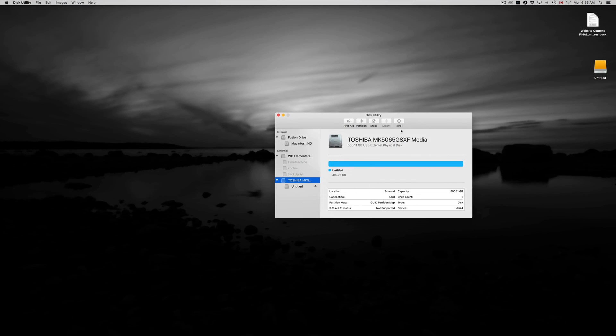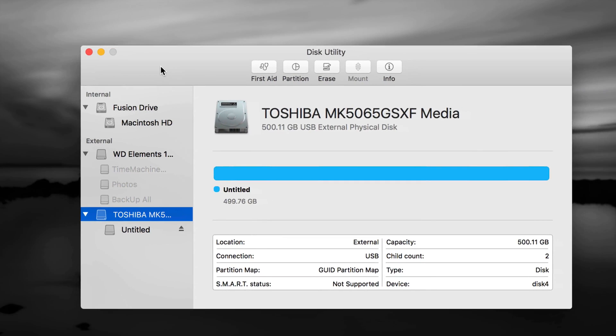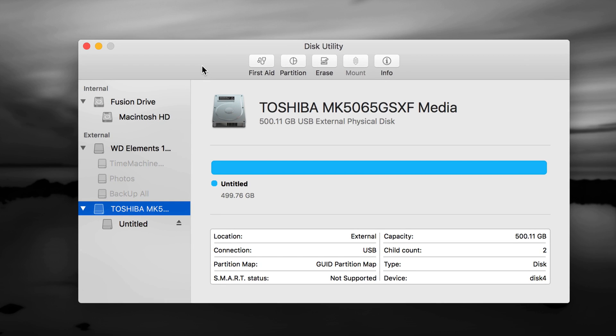In Disk Utility, there's internal and external — don't touch anything that's internal, that's your internal hard drive and you do not want to format it. Formatting means erasing, so if you have an older external hard drive with data on it, don't format it yet. Back up your information first, transfer it somewhere else, and then format it. A lot of times external hard drives just don't work on your Mac because the format is wrong.